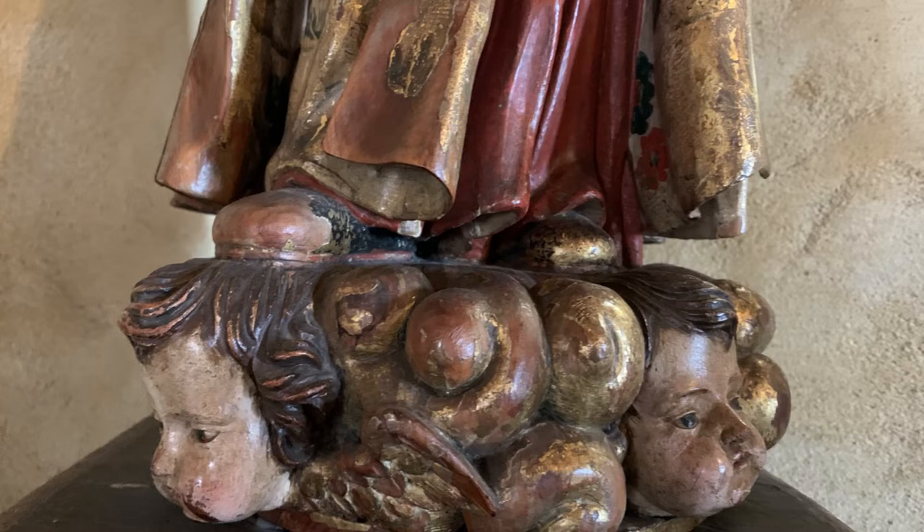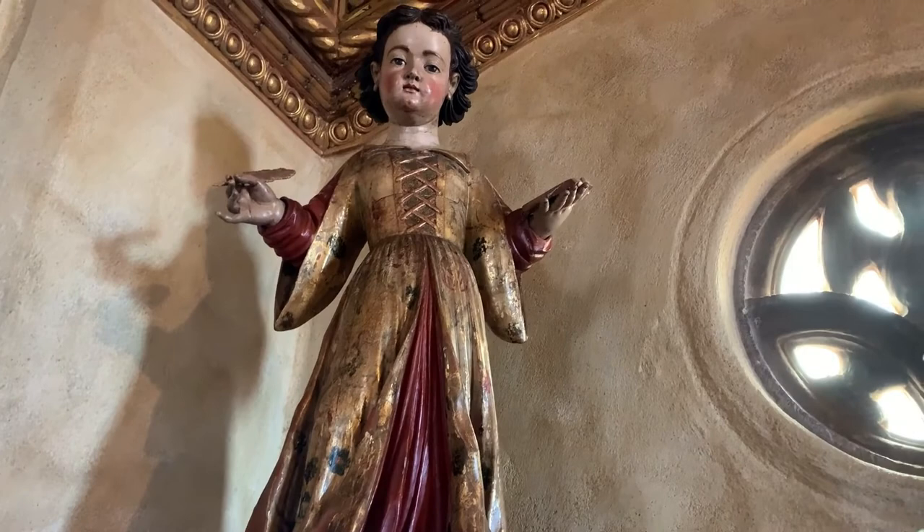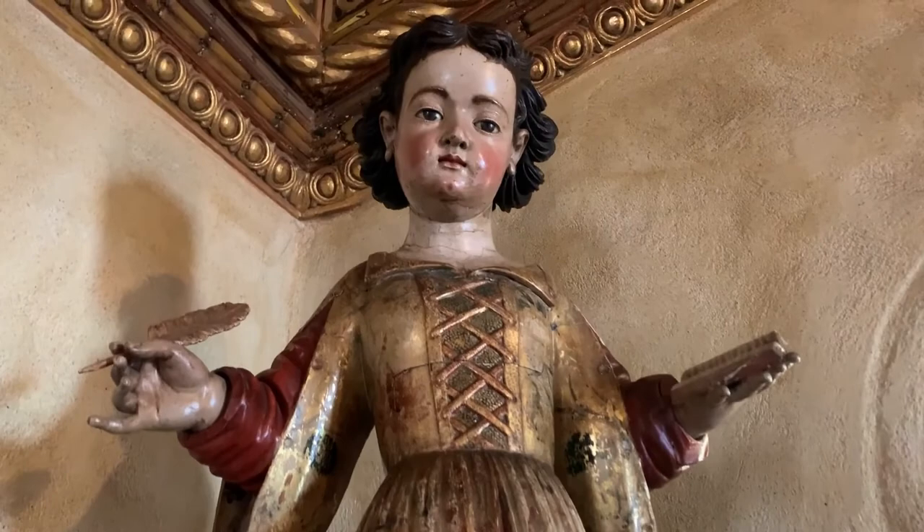This statue has been dated to the late 17th century and may have originated in Seville, where the Cult of the Mother of God had a large following. William Randolph Hearst purchased the statue in 1920 at an auction in New York. Visitors today can catch a glimpse of her on the Upstairs Suites tour.